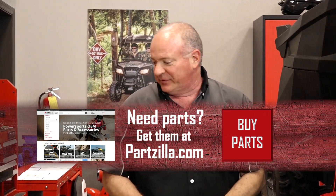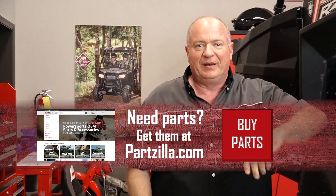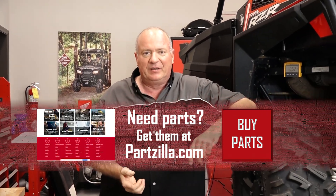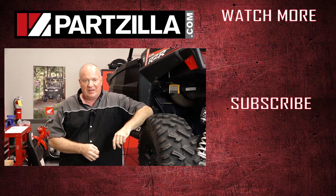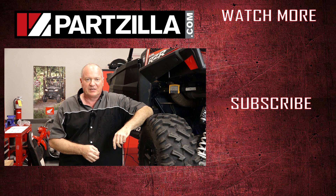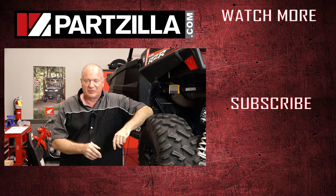Well alright guys, that pretty much wraps this one up. If you need any of the parts that are bad on your machine, come see us at Partzilla.com and we can get you taken care of. If you have any questions or comments, leave them in the section below and I'll do my best to answer them. Until next time, thanks for watching.